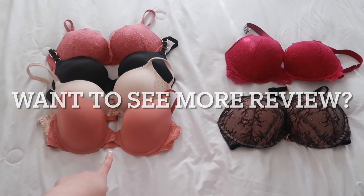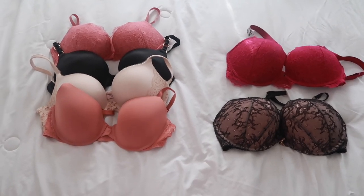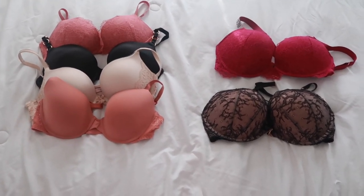So if you want to see more bra reviews, let me know down in the comments below — I'll be happy to do them if you're interested. If you liked the video, please give it a thumbs up and I will see you next time. Thanks for watching, bye-bye.